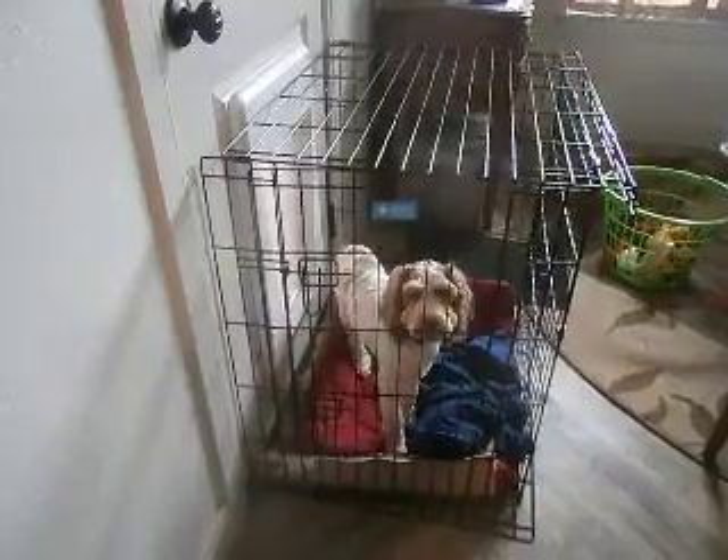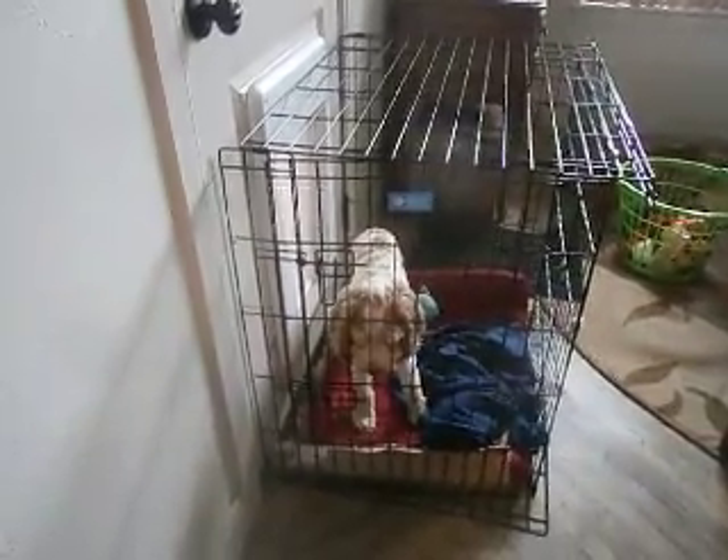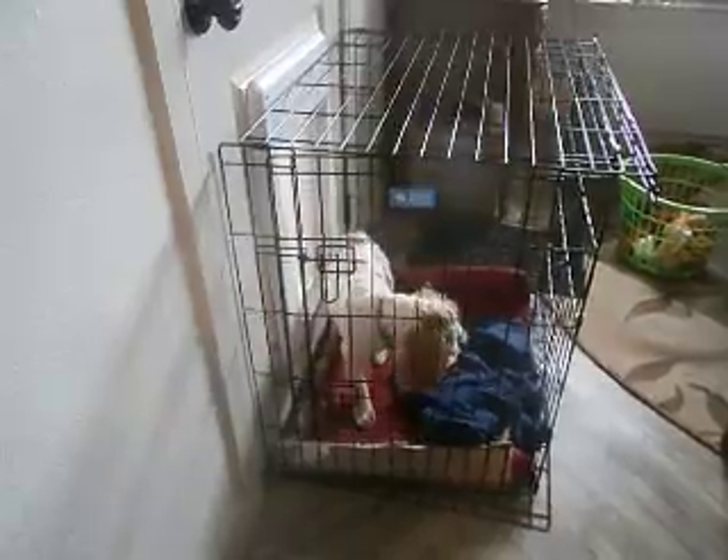Sonny is about 15 pounds now, coming up on seven months old, but he's just real hard to house train.